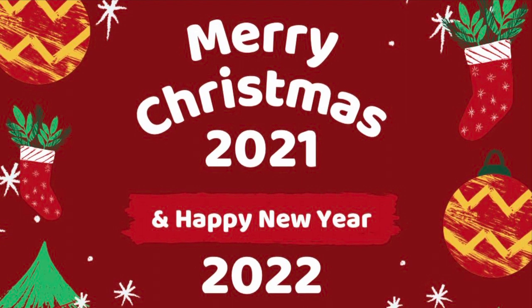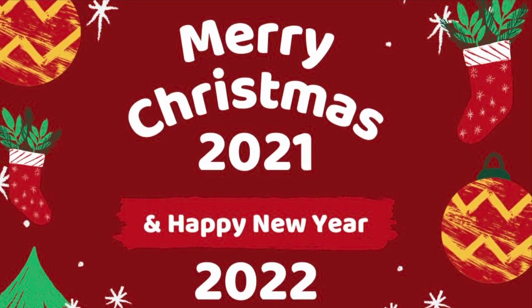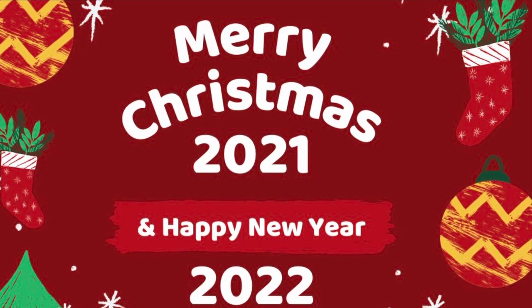Merry Christmas everyone, for those celebrating, and Happy New Year. May 2022 bring you everything that you desire. Thanks so much.